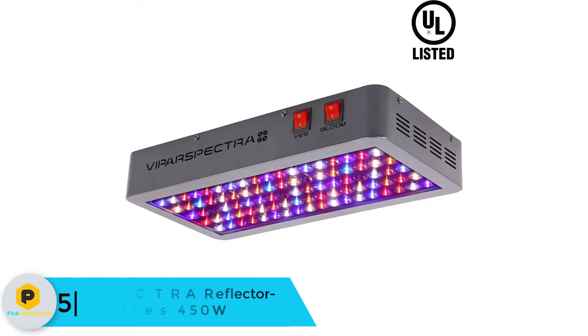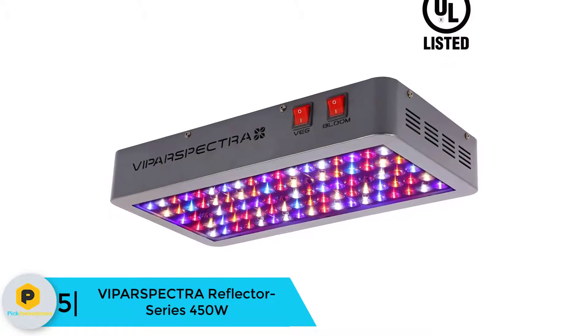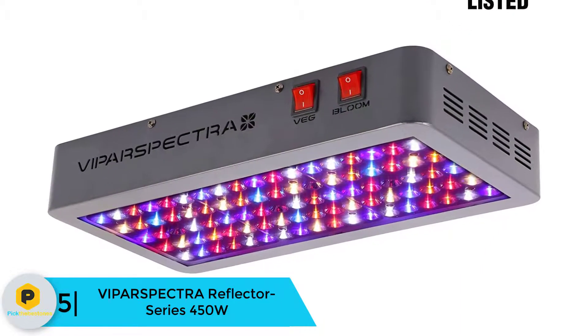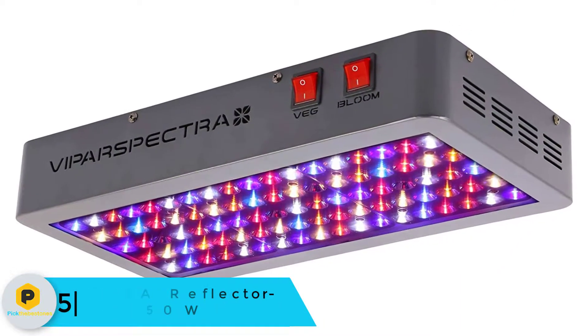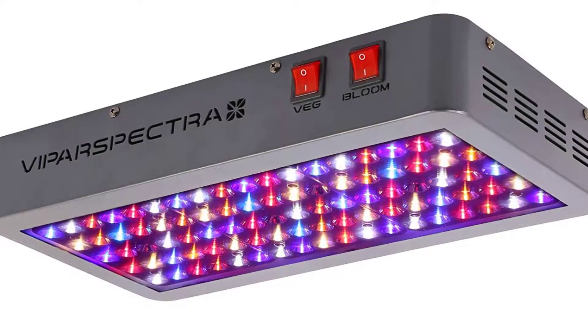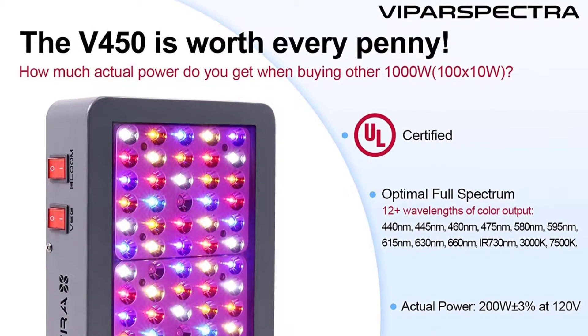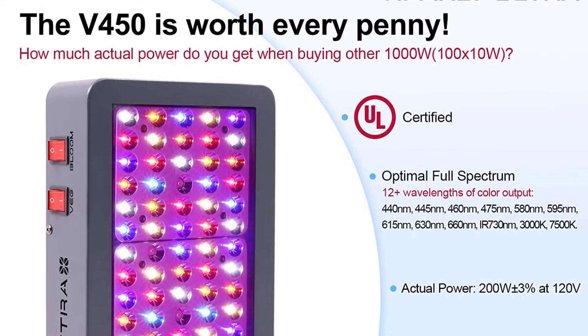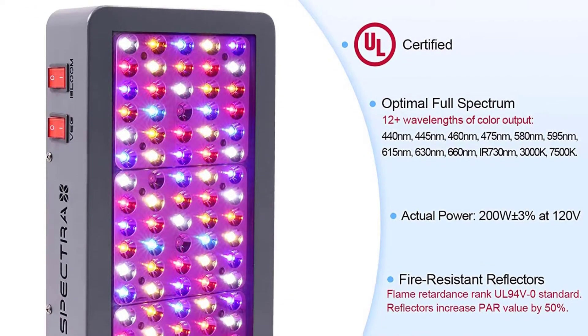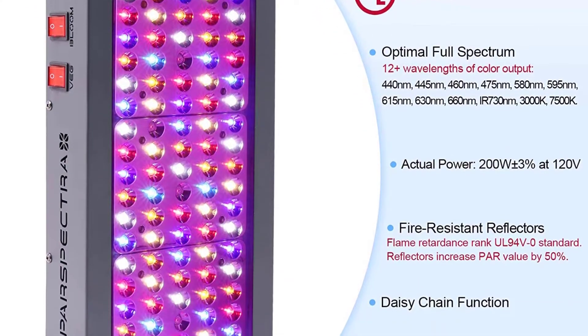Starting at number 5, we have the Vipar Spectra Reflector Series 450W. The Vipar Spectra V450 provides 12-band full-spectrum light and is an incredibly popular choice due to its value for money. The V450 offers daisy chain connection with other lights, has switches for both bloom and veg cycles, and consumes only 200 watts of power, all at a very reasonable price.